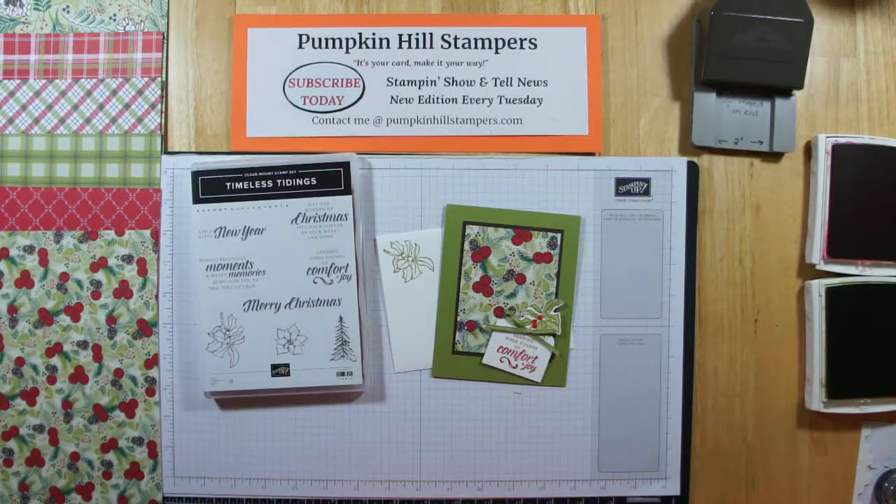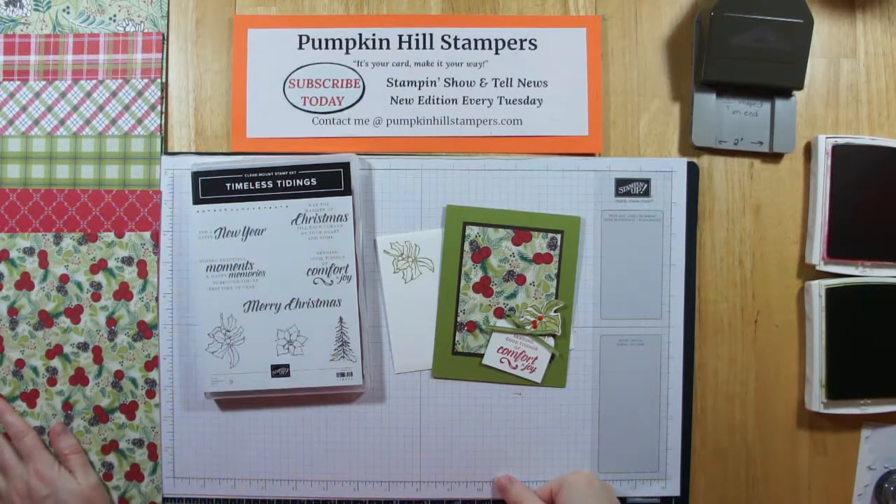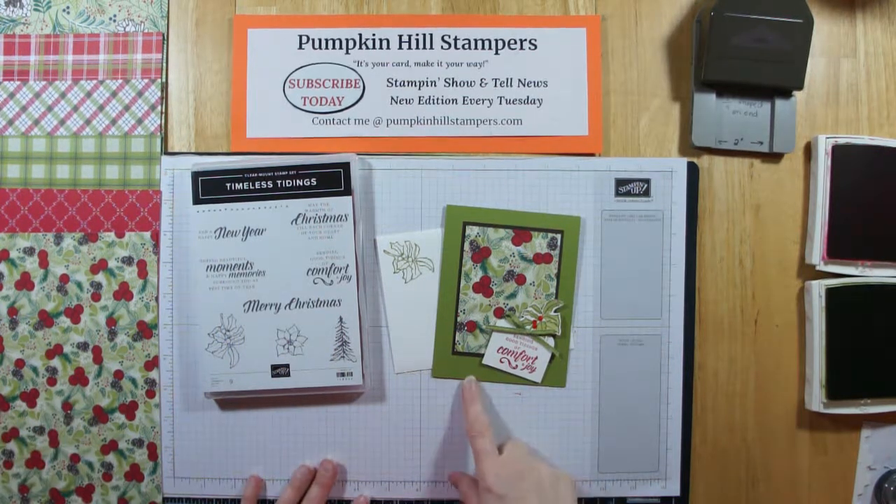Hey there everybody, Susan here with Pumpkin Hill Stampers. I have another Stampin' Show and Tell for you using the Timeless Tidings stamp set from the Holiday Catalog and the Under the Mistletoe DSP. So today we're going to be working with Old Olive, Early Espresso, and Real Red.